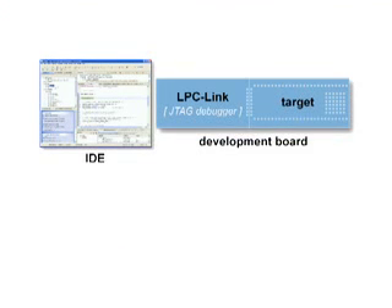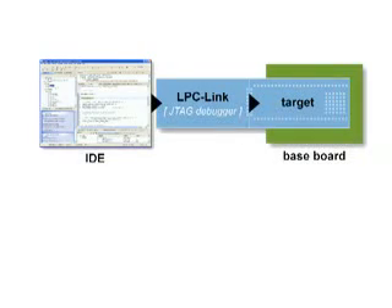This highly flexible platform lets you experience the same user interface from evaluation to production. During evaluation, features and peripherals of the target MCU can be easily tested with the LPC Expresso target board, ready-to-use example projects, and a handy Getting Started Guide.